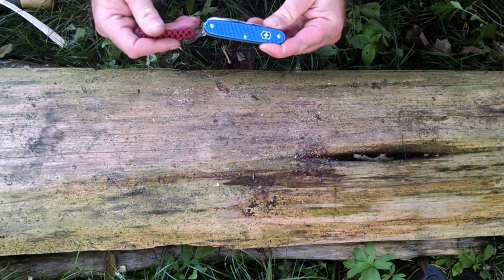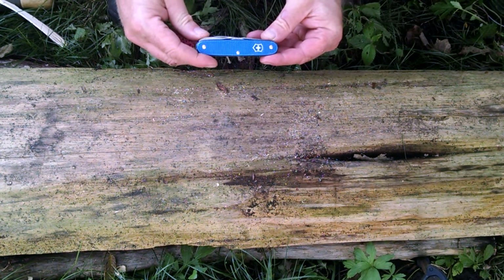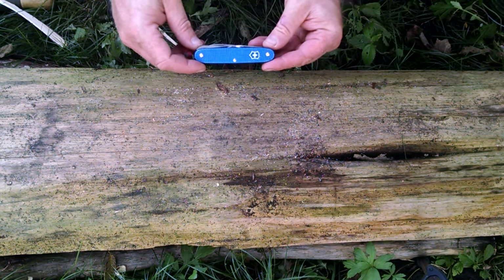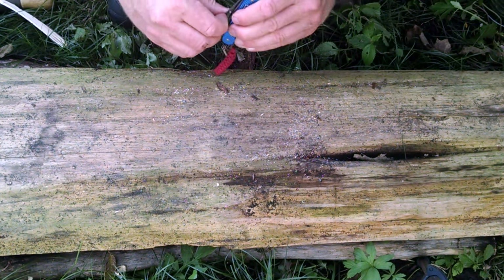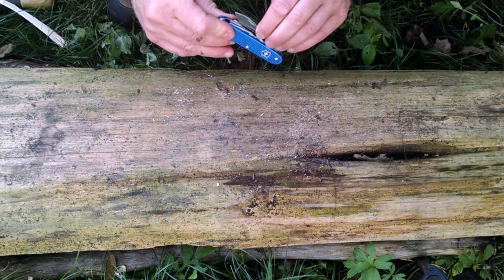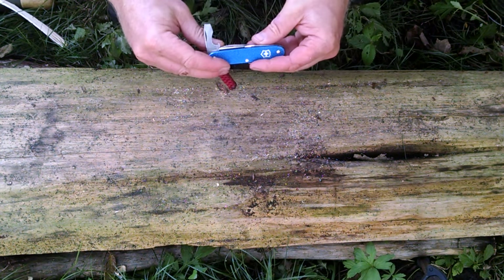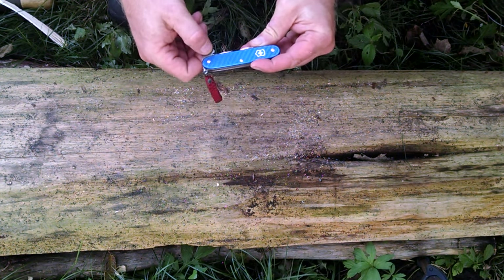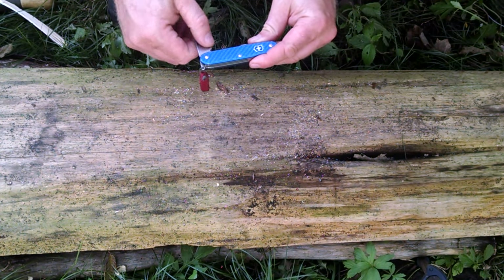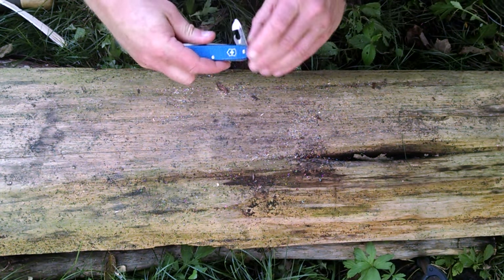A lot of guys use these and have for a lot of years. They're a great little knife with a lot of tools that are really handy in the woods, and maybe even to help you out bushcrafting or survival training. Starting with, like most Swiss Army knives, it has a nice full-size blade - it's thin, cuts well, easy to sharpen. Next tool: bottle opener, screwdriver, wire stripper. I don't really use the wire stripper that much, but I use the bottle opener every once in a while and the screwdriver quite a bit.